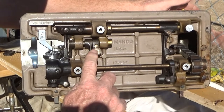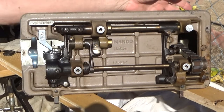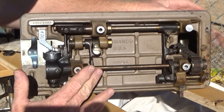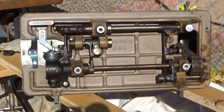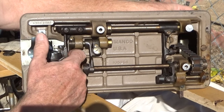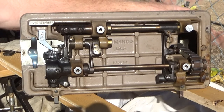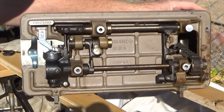Here we have a screw for dropping the feed dogs. Back that off and at that point, if you crank it, the feed dogs do not lift above the plate. This is nice if you're doing embroidery or freehand work. What you have here is a set screw for how far down the dogs drop. I'm sure there are appropriate guidelines in the manual for adjusting that.